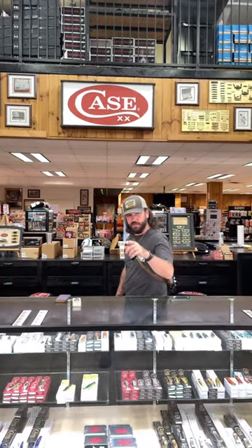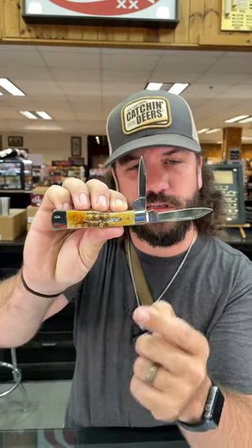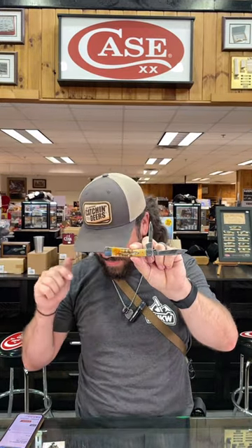Well, look at here, pilgrim — do you like John Wayne? The Duke? Of course you do, everybody likes John Wayne. Well, we've got a knife for you from Case right here. This is the 6.5 bone stag gunstock John Wayne. It's a beautiful knife — true sharp surgical steel on those blades, nice swedging, long pulls. I'm a sucker for those long pulls, and 6.5 bone stag on those handles.